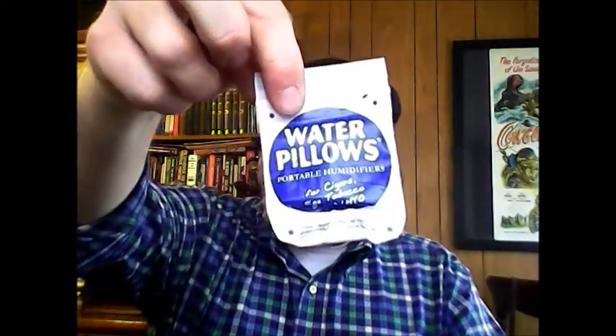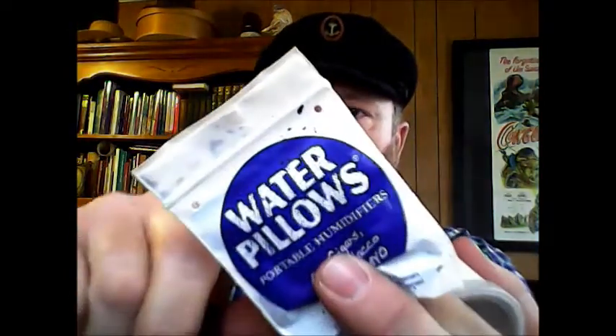One thing I'll show you that I do with some of my tobacco tins — I've got these little water pillows which I got from my tobacconist. You can see they have little holes in them, and you can even take them out. I met a guy the other day who didn't realize you could reuse or rehydrate them. This is all it is, and it really keeps the tobacco very fresh.